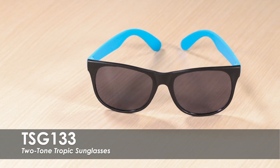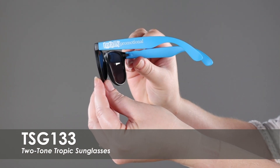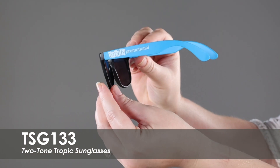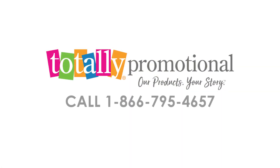They feature UV400 lenses that provide 100% UVA and UVB protection. Our two-toned Tropic sunglasses are made from a durable polypropylene material. To learn more about our two-toned Tropic sunglasses, view the product details or call for assistance.